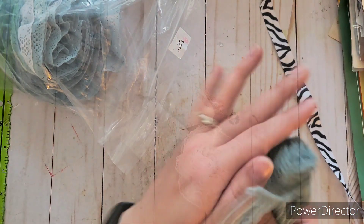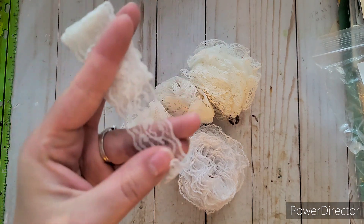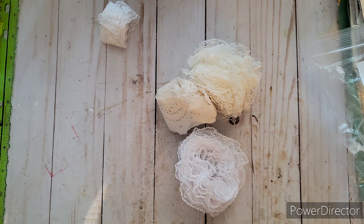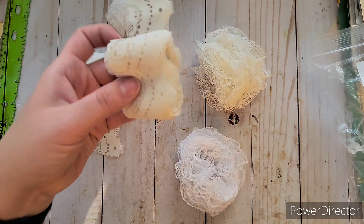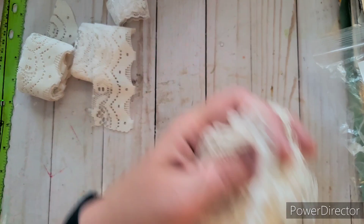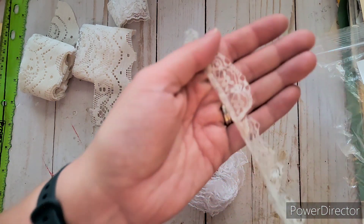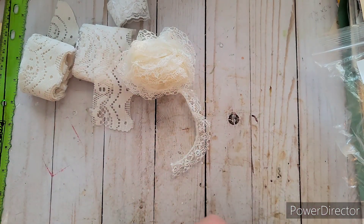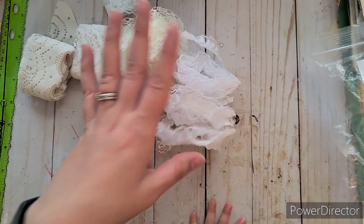I also got a little bag of lace from a different thrift store for 75 cents — really cute and simple pieces. One is more cream colored and unique, looks like it was cut from the ends of a larger piece. There's a very fine, smaller cream-colored one, and a white one that won't need dyeing. That last one has little hearts on it — really cute for 75 cents.